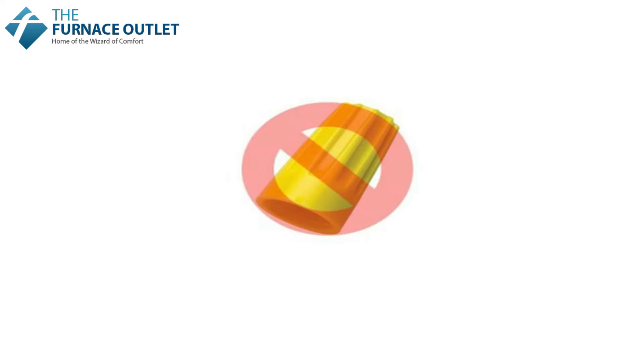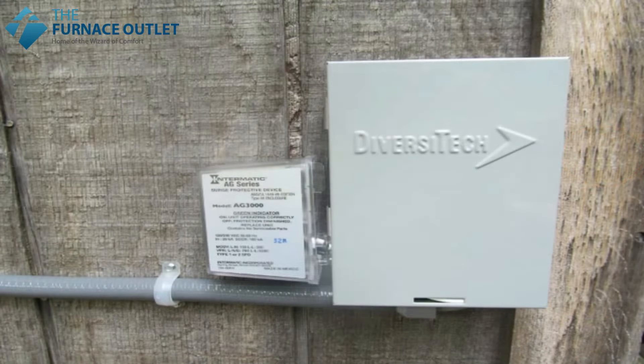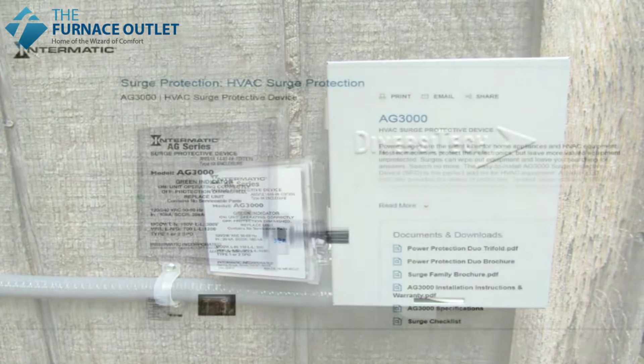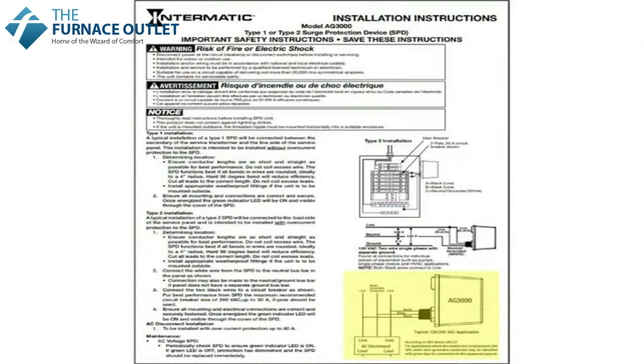Now replace the service panel on the right-hand side of the outdoor unit. Lastly, we need to connect the main power wires and conduit to a disconnect box — we're going to use one made by Diversitec. I strongly recommend the use of a surge protection device, something like the Intermatic AG3000. It is a very inexpensive item that can save you thousands of dollars in lost equipment if the system were to experience a power surge.